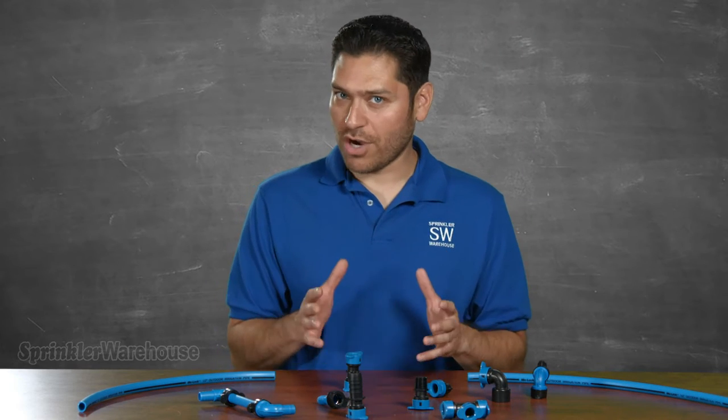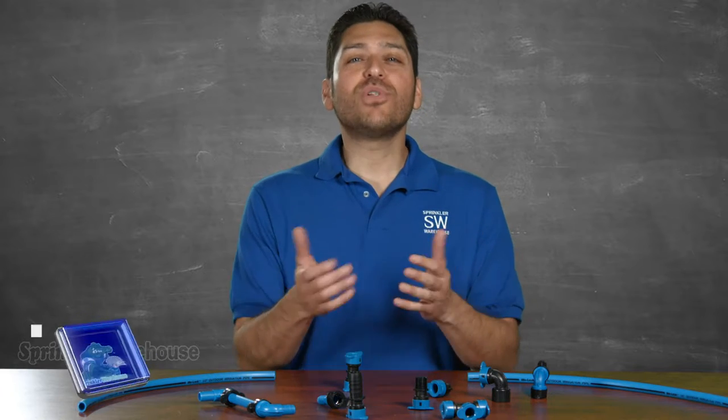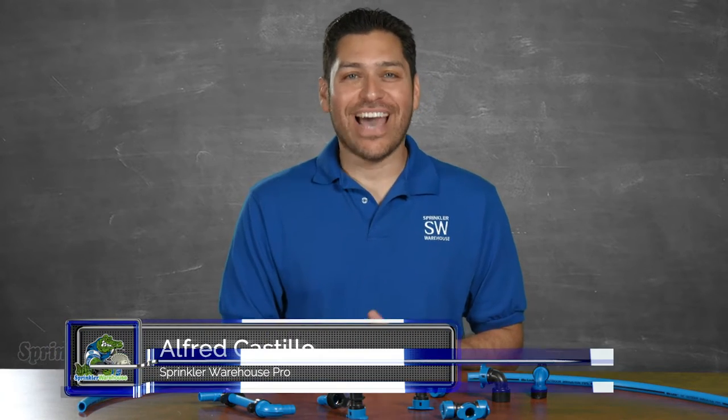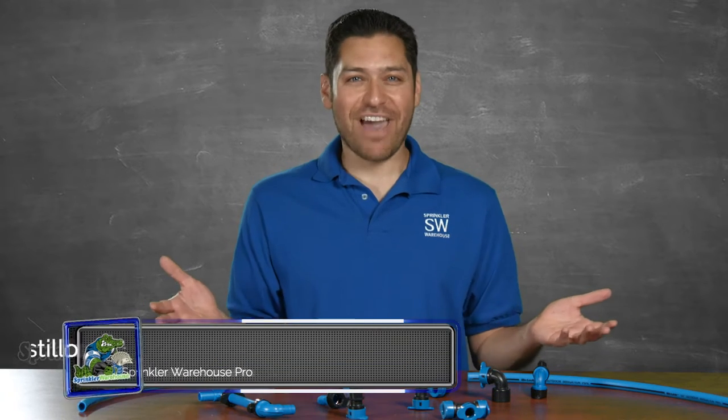Hey, installing an irrigation system is hard work. Why make it any more difficult than it needs to be? Use BlueLock fittings to get your job done quickly and with unrivaled ease. Alfred Castillo here, the Sprinkler Warehouse Pro. Let's talk about BlueLock half-inch fittings.